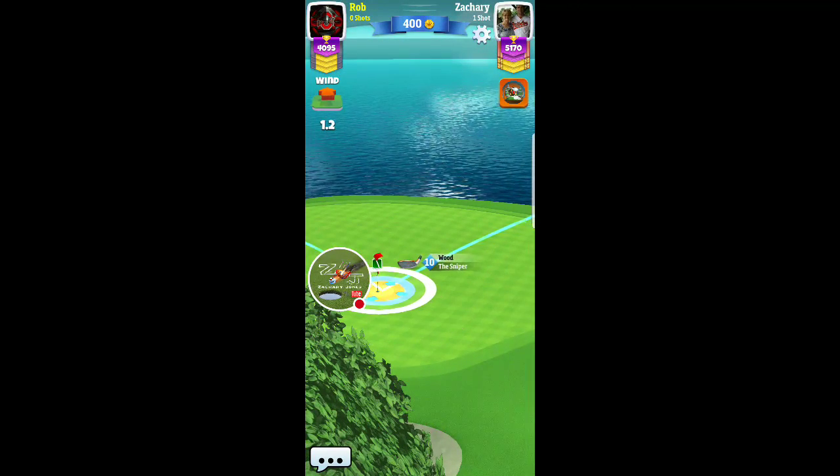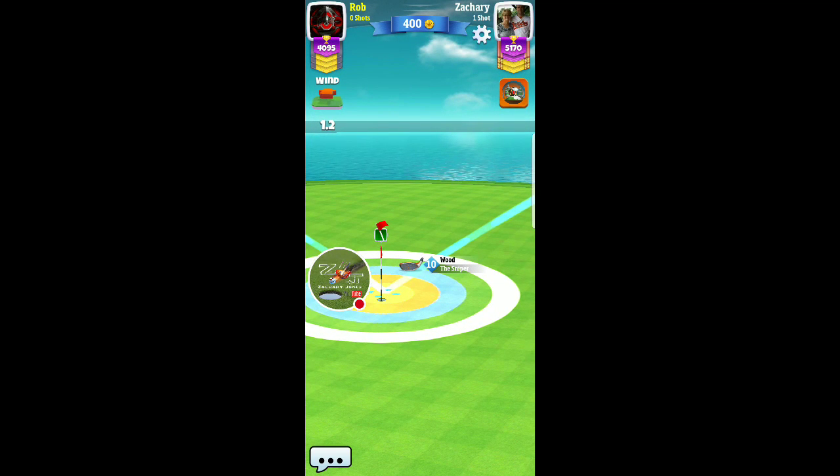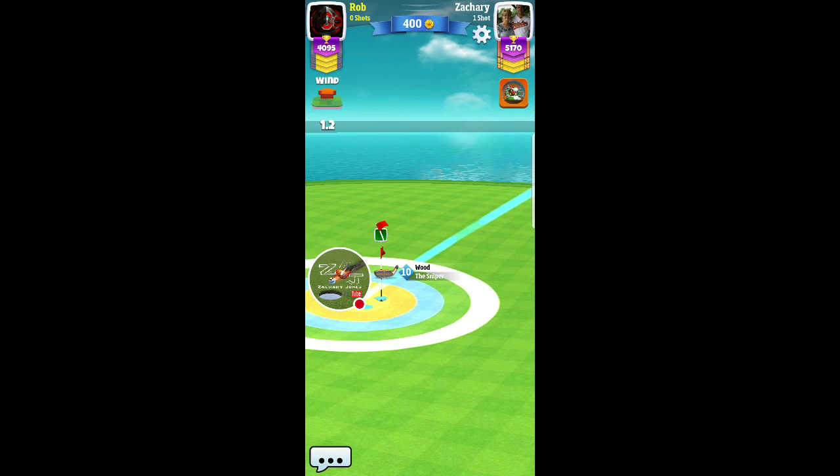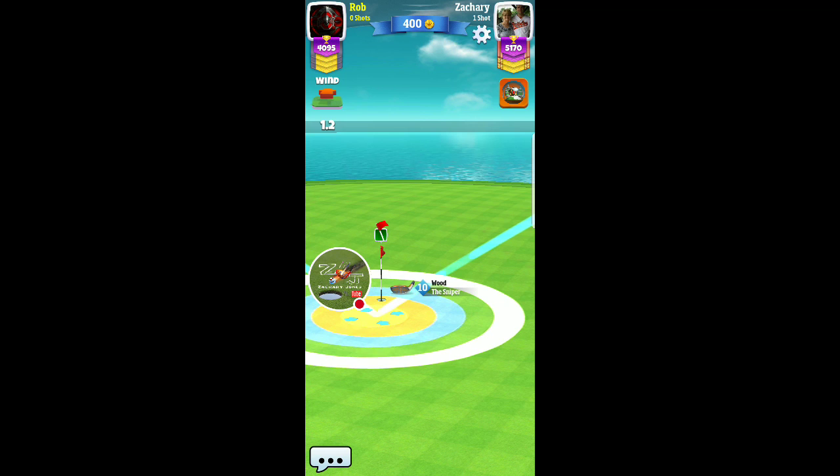That's what makes this hole so hard to make — the fact that you need to do that, because it's not typical for a dunk shot that you need to go past the hole to make it. And how much you need to go past isn't very much.